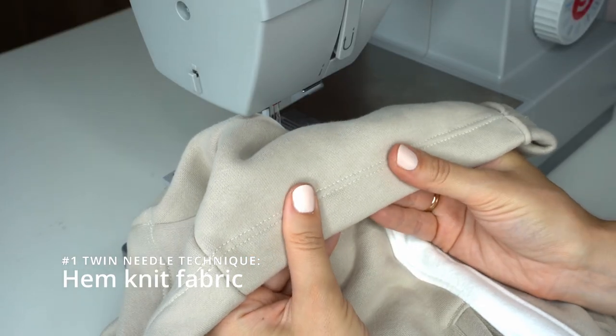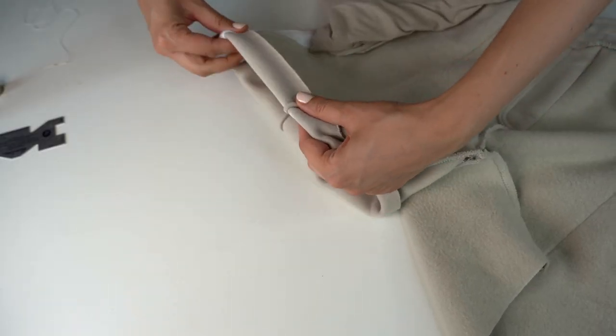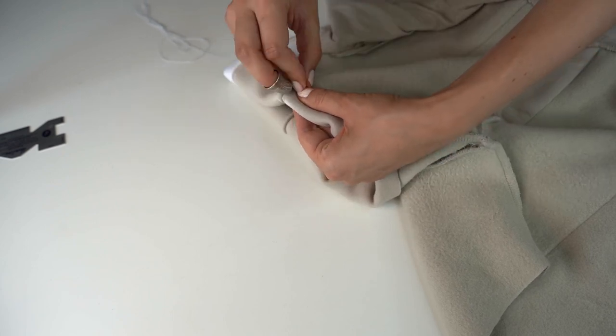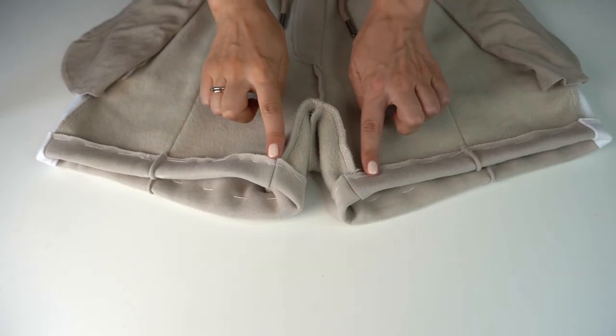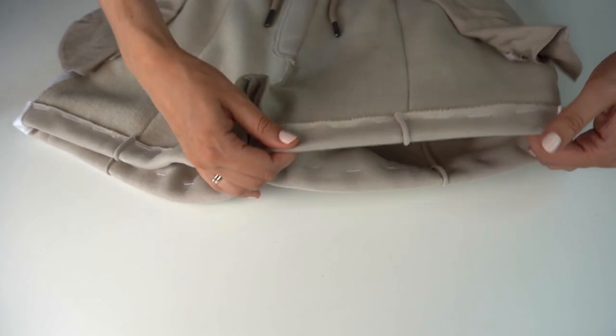The first technique is my favorite — hemming knits. What you want to do first is fold the seam allowance, press it, and then do a baste stitch about half a centimeter from the cut line. This will work as our guide as we will be sewing with twin needle from the right side of the garment.